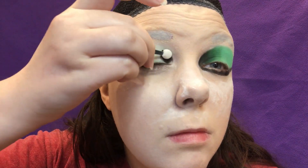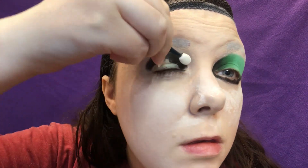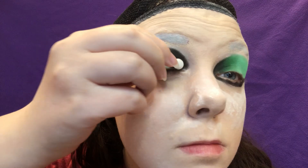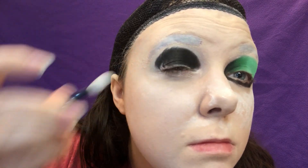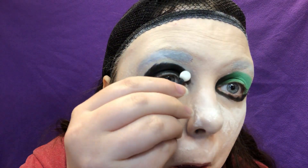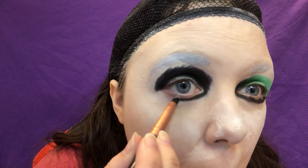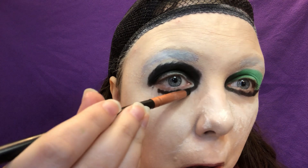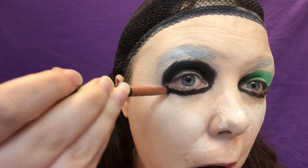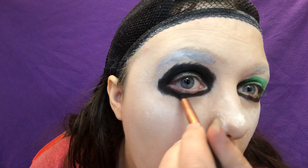And now for your other eye. Since that half of your face will be covered by the mask, just add the matte black eyeshadow all over it — all the way around. Easy peasy. And with that, your eyeshadow is done, so go ahead and remove your setting powder barrier.